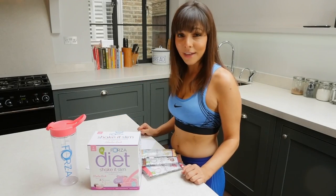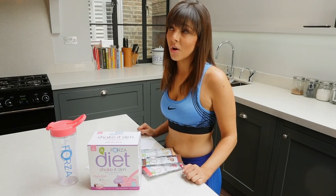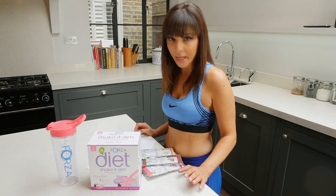Hi, I'm Roxanne Pallet. I'm an actress and like a lot of you, I reach for the junk food when I'm busy. On filming sets, there's always crisps and biscuits and sandwiches and I can't resist. But since using Forza's Shake It Slim shakes, I'm in heaven.